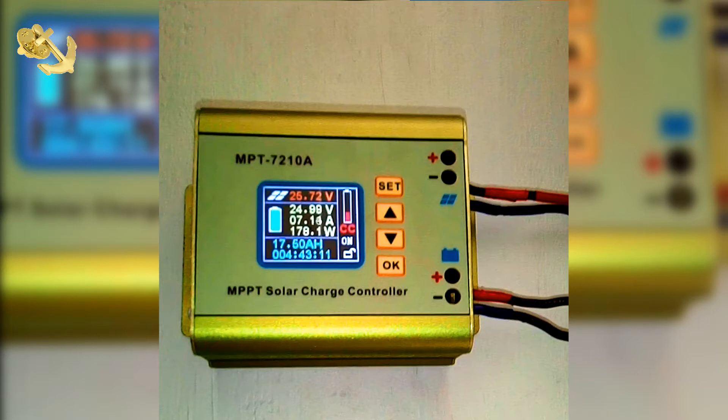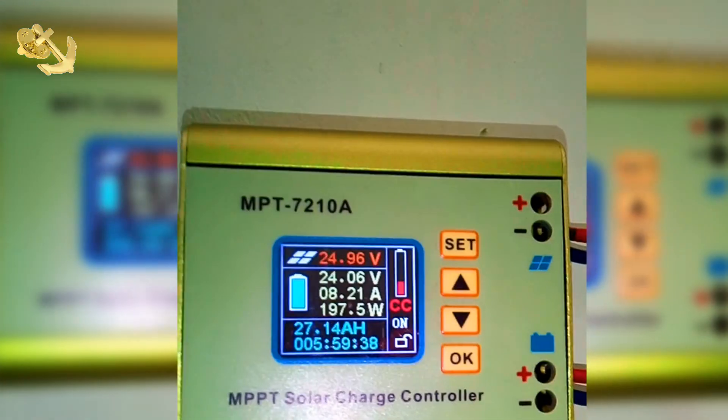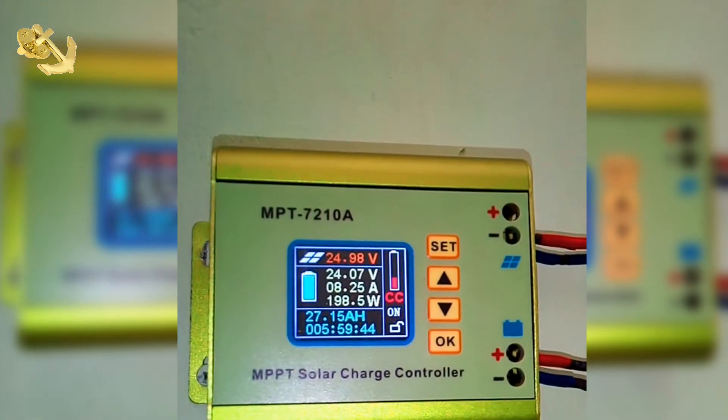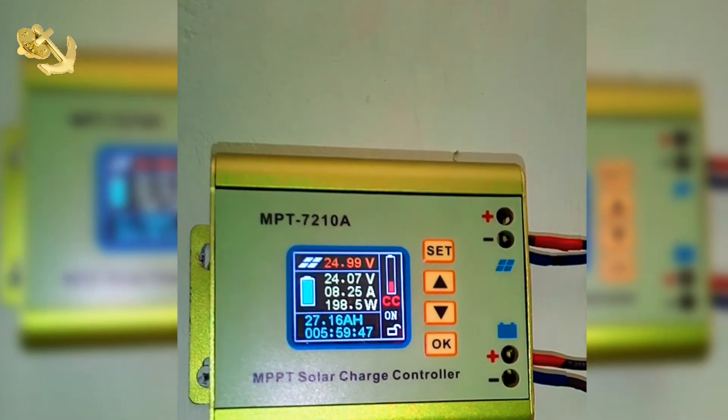I want to see if it will trip out. You can also see the fluctuation — the voltage drop, decrease, and increase — and the reason for that decrease and increase is because when there is a bunch of clouds that pass over, it affects this charge controller.